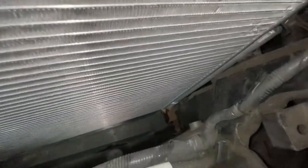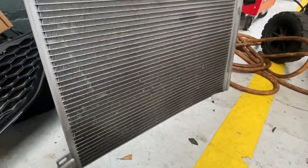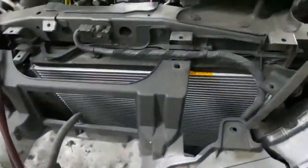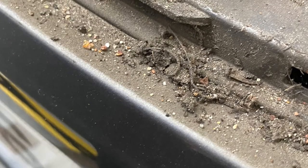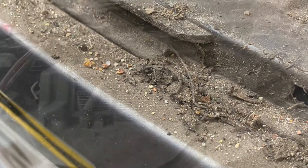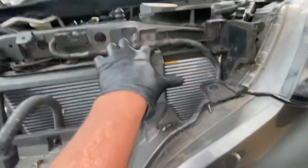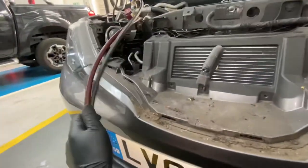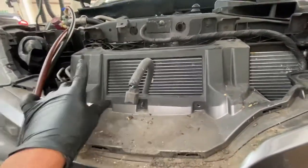Then we're going to put the 10 mil bolt in there and tighten that up. As you can see, all the other bits have been connected and slotted in perfectly. This is the old one, and I've got a brand spanking new one back in there. Just put these little plastic clips back here. I'm going to re-gas it now - it's all connected. Just make sure there's no leaks before putting that front grill back on.